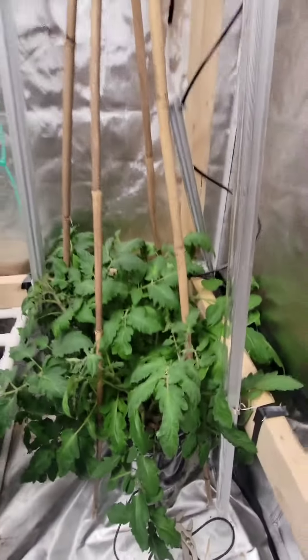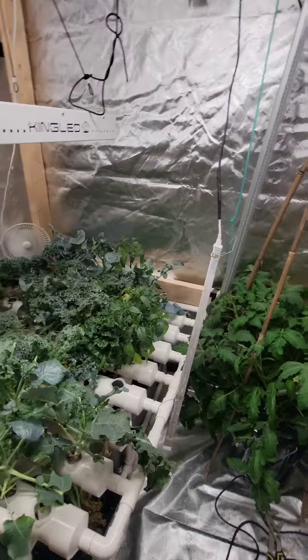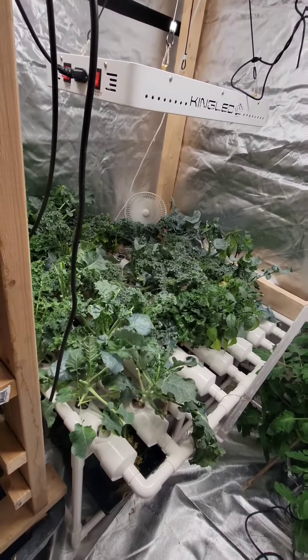Things are going great. No complaints. I had to thin out a whole bunch of the hydro bed. I'm just getting too carried away.